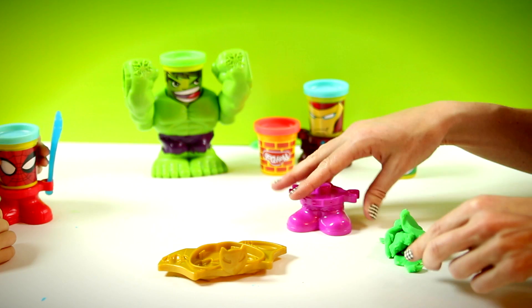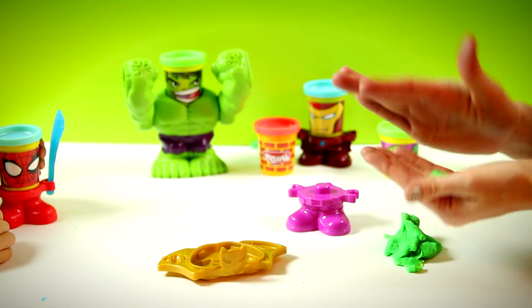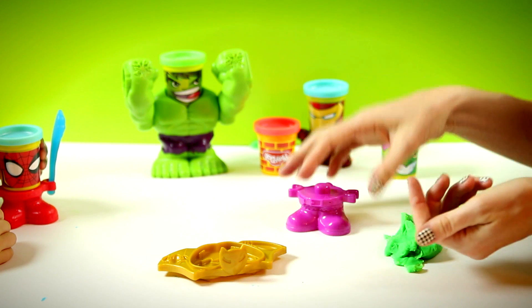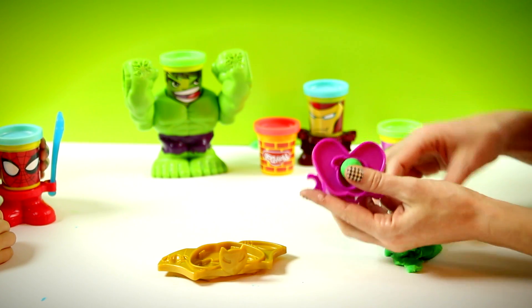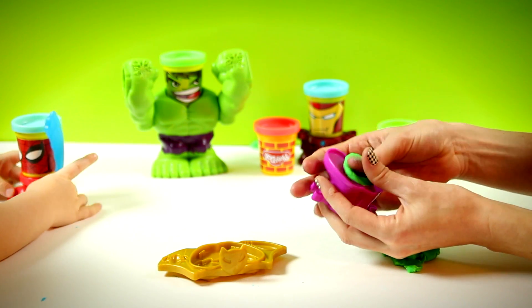I'm going to start with a jack-o-lantern. They're cool. When do you see jack-o-lanterns? I want to see Spider-Man. Spider-Man.